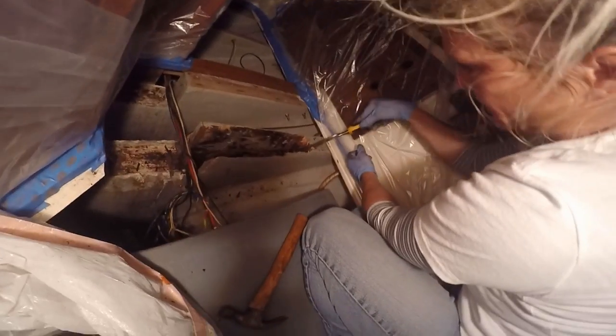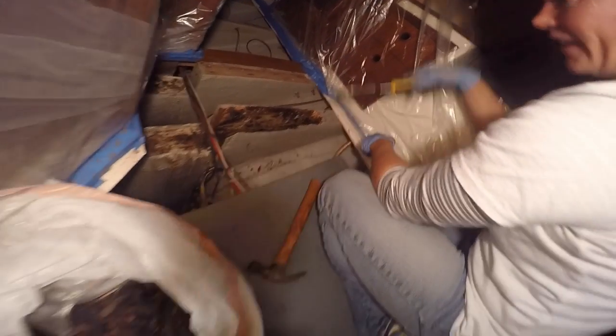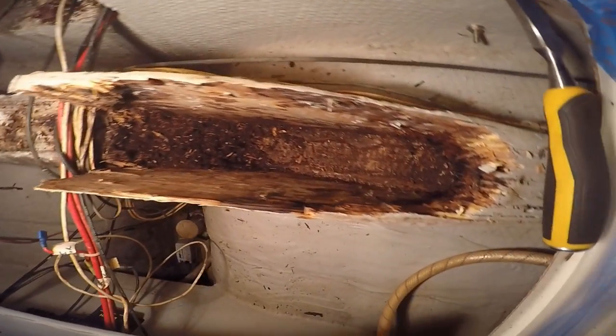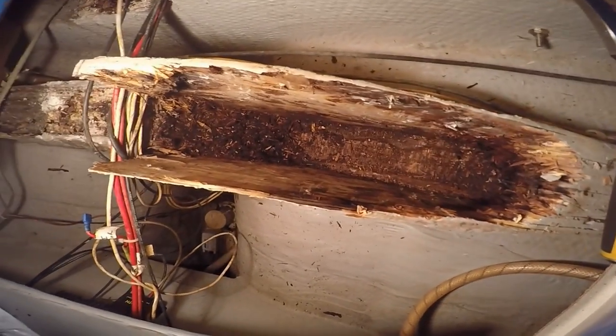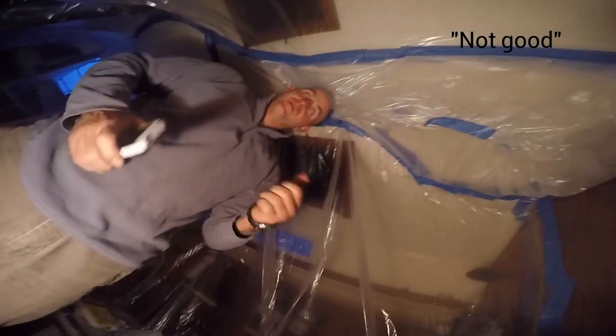But there it finally is — that's what wood looks like. This is day one of digging. That is the hole, we've made it, and that is our stringer. That is Phil's face about it.